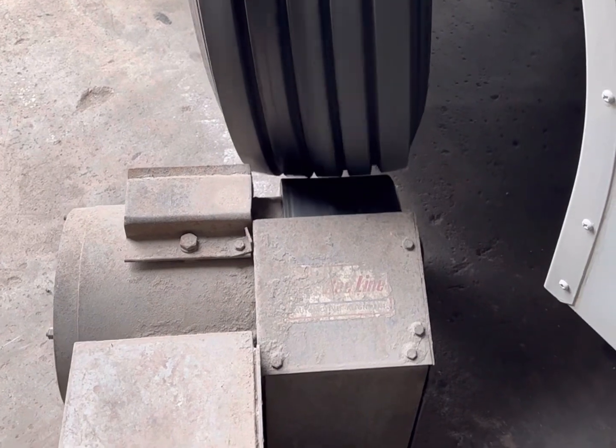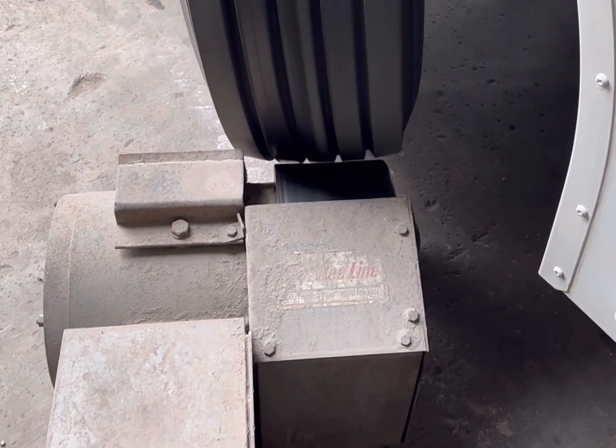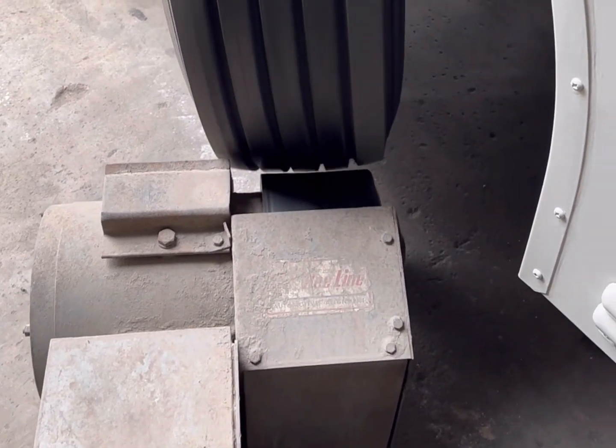That one's bad. That's why we spin balanced tires - it can cause a shake, it can cause all kinds of things.